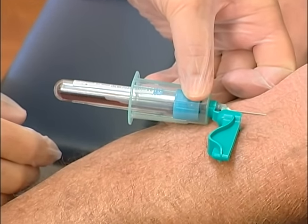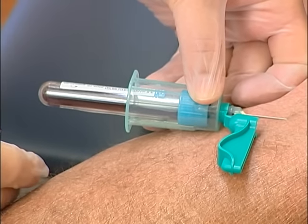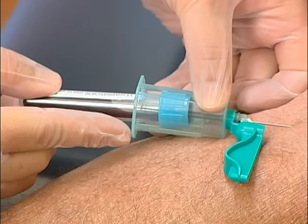Allow the first tube to fill. If possible, release the tourniquet upon venous access to minimize the effects of hemoconcentration. When the first tube is full,